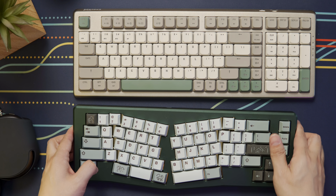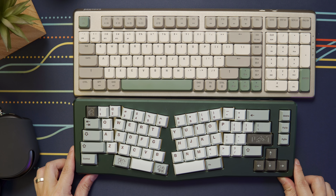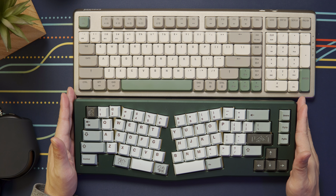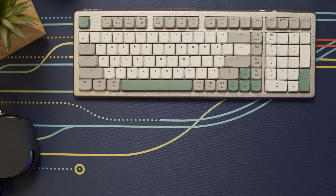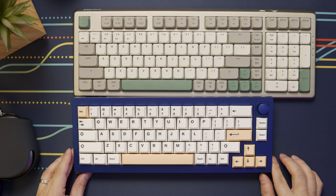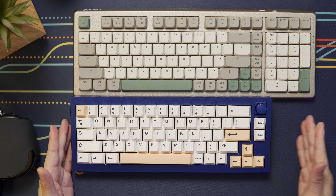And while being a 98% board does make it sound like it's going to be very big, here it is compared to my 65% Alice-style Maja V2 — still not too much bigger than that. And here it is with my Keychron Q2, a 65% board with a rotary encoder — and still not that much bigger.